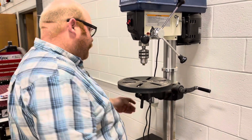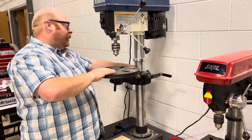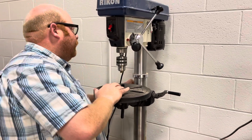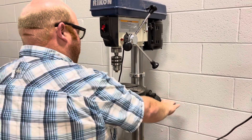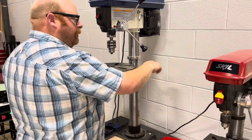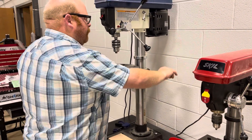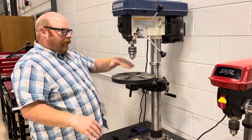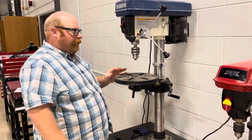The other thing I want to show you is how to raise and lower the table. There's a lock on the back here. If I loosen it, I can use this wheel to go up and down. Depending on how big the stock is that you're cutting through and how far you want the drill bit to go, you can adjust that.